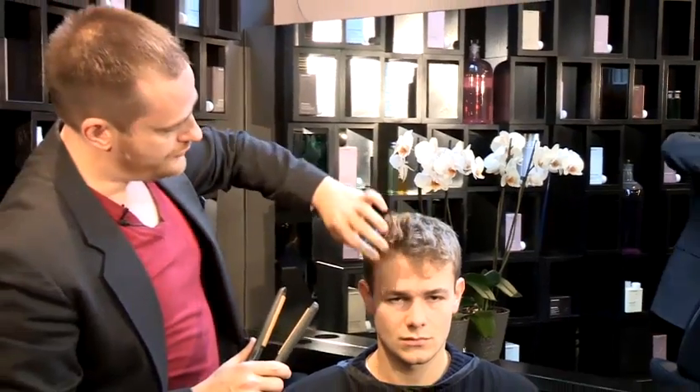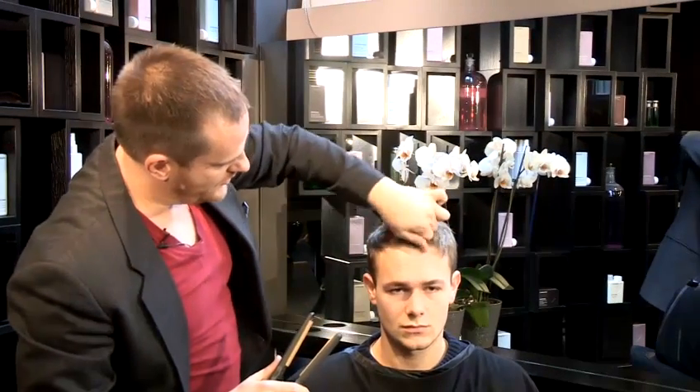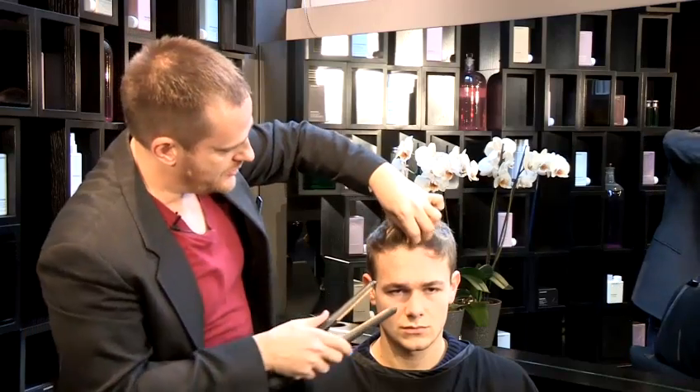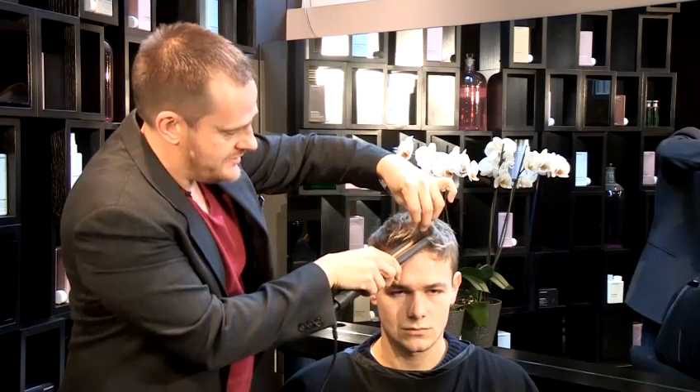Some hair has different textures. Through the hairline here with my model, we actually have a bit of a curl. So this is a really good example of how to change this texture.